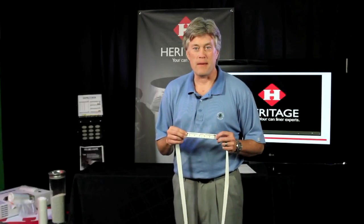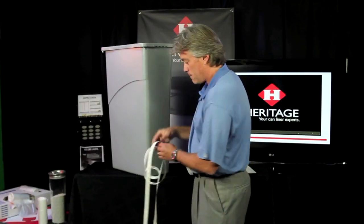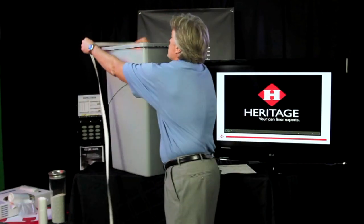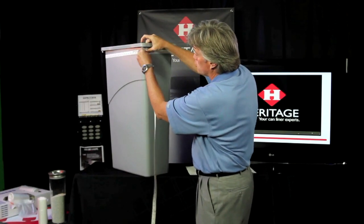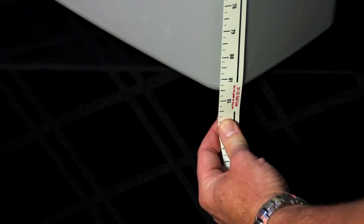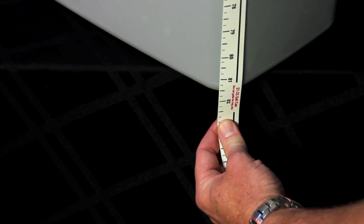Let me show you how the tape measure actually works. We're going to use a 23 gallon Slim Jim, one that's commonly known. We find the end that says 'start here,' place the measure directly underneath the lip, circle it around to where the ends match, and then drop it down. As you can see, it falls perfectly within the 21 to 25 gallon can group bracket.